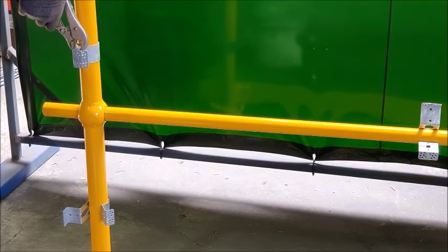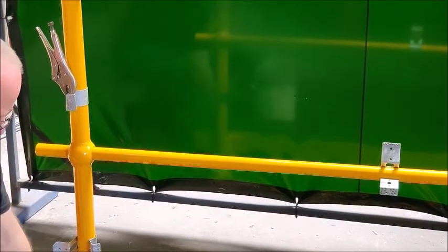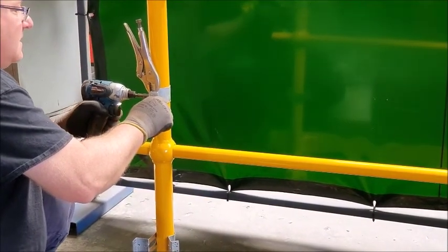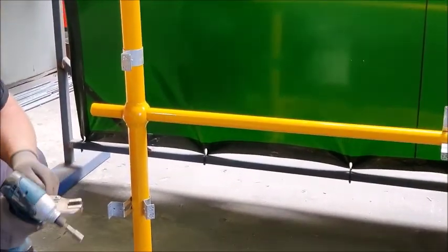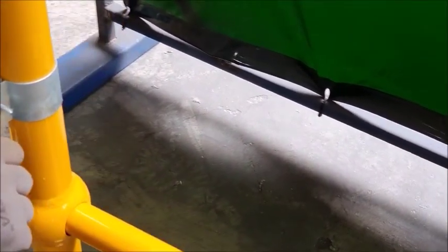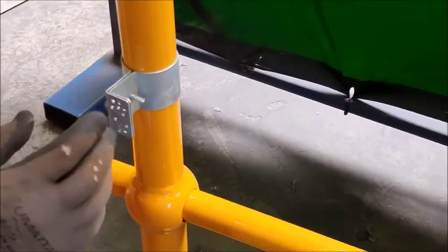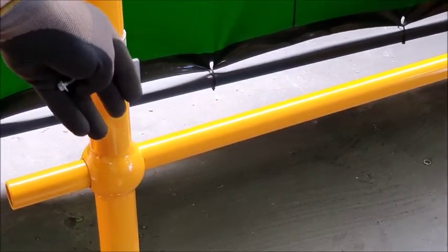Just bring them together and use some vise grips, then basically put in a couple of tech screws. These are pre-drilled holes for your tech screws. Once you've got one in, take your vise grips off and do the second one. So now you can see those tech screws are through — those two surfaces come together and that's what you're going to mount your mesh up to.